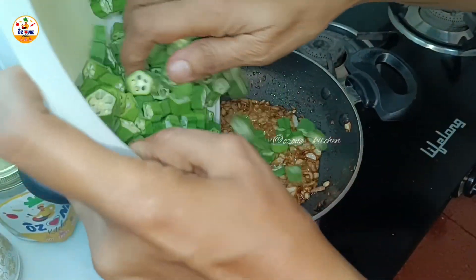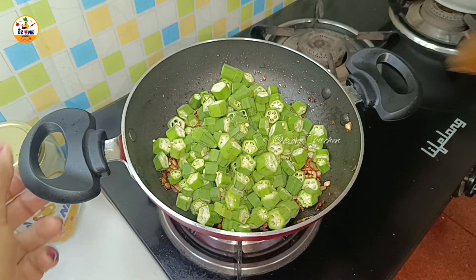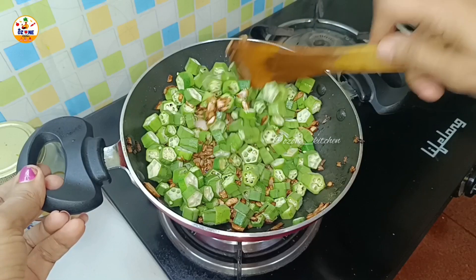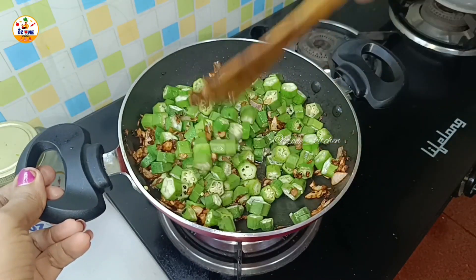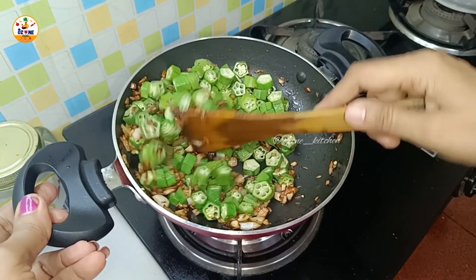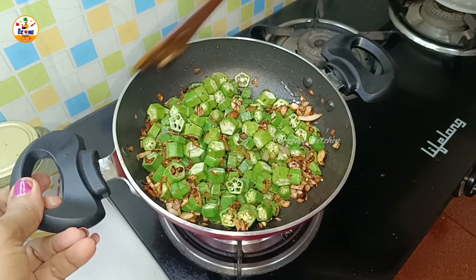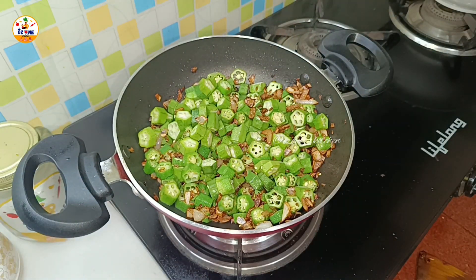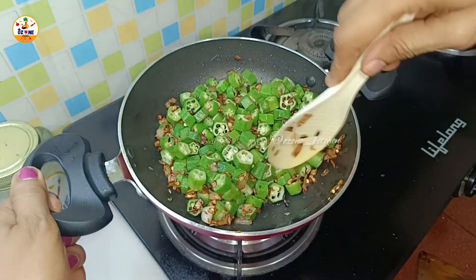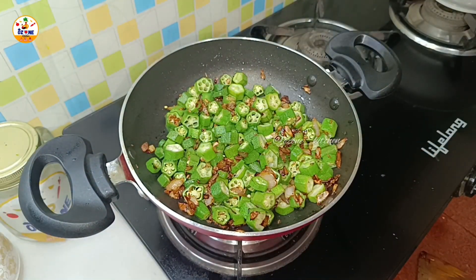The bhindi color looks darker now. We have added the bhindi and are cooking it on a slow flame. We need more than 5 minutes for the color to change. We have to mix it until it reaches a golden color. I changed to a larger spoon so that I can mix it well.